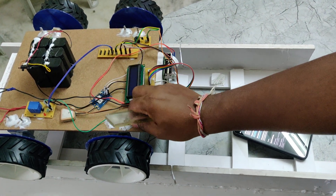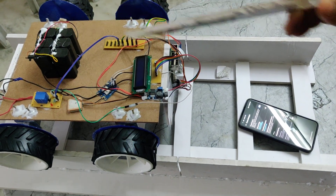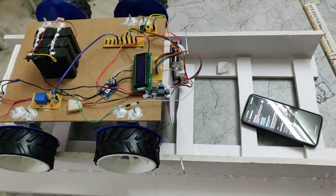We are using a 12-volt 2-amp rechargeable battery pack as the power supply for the whole system.